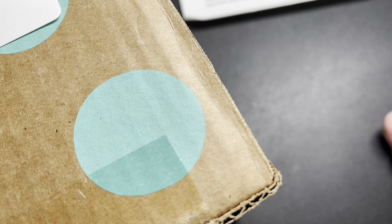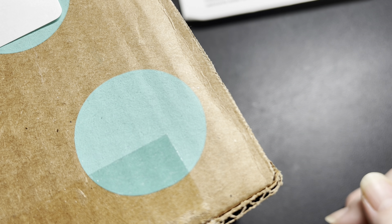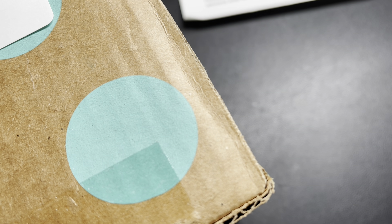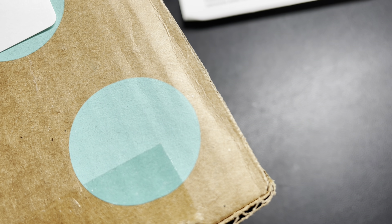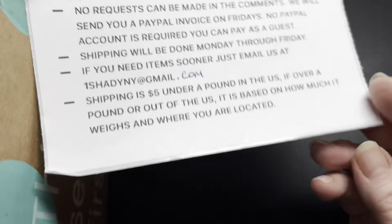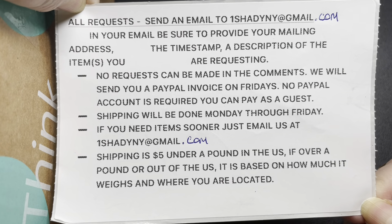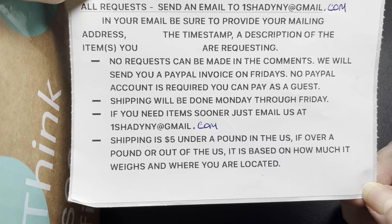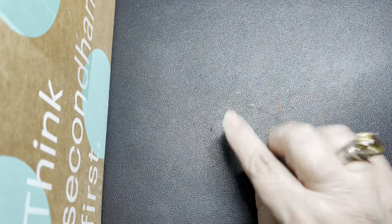Hope everybody's doing great. If you haven't been here before, my name's Marilyn, my husband's name's Barry, and we are resellers. We sell on multiple platforms, and YouTube happens to be one of them. We show you what we have first and give you first dibs. It's very simple if you're interested in purchasing. We do videos Mondays, Wednesdays, and Fridays at 10 p.m. Eastern Standard Time.